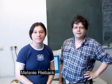Hi, my name is Melanie Ryback. And my name is Rutger Hoffman. And we're from the Freie Universiteit, or the Free University, of Amsterdam.